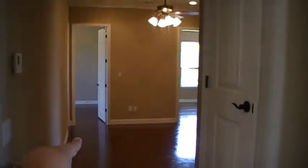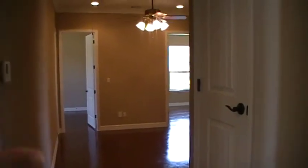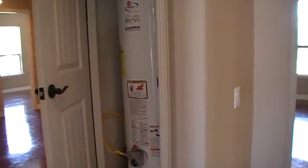Right in here is actually the kids' retreat — or it can be kind of like a second family room. Something really cool on a house this big: it does have two water heaters. And the cool thing is they're actually down, so you don't have to worry about going up into the attic. Most people don't realize it until they need to replace the water heater.